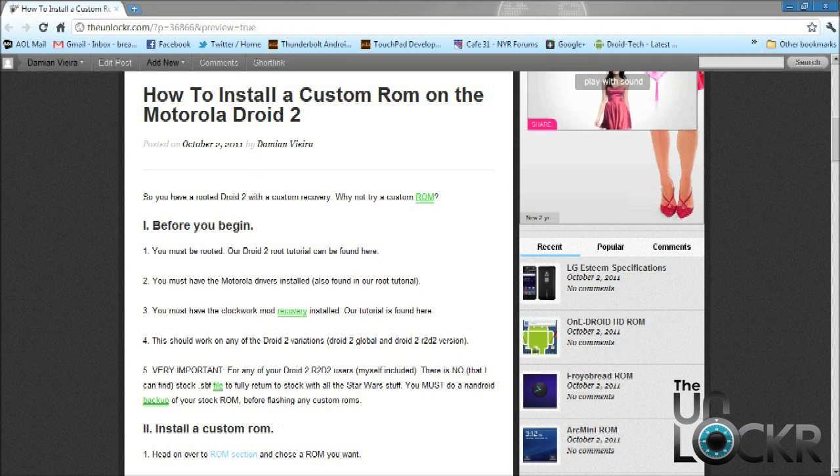Before you begin, you obviously have to have a rooted Droid 2. If you don't, you can head on over to our How to Root the Droid 2 tutorial. You also have to have the Motorola Drivers installed, which is also in the How to Root the Droid 2 tutorial. You have to have Clockwork Mod Recovery installed. If you don't, you can head on over to How to Install a Custom Recovery on the Droid 2 tutorial.